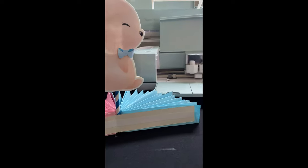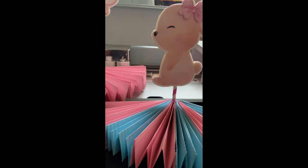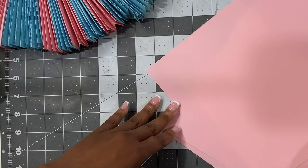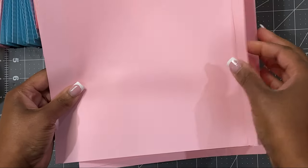Well hello my beautiful and amazing crafters, welcome to another video of Crafting with Shanita. In today's tutorial I'm going to show you how to make this cute honeycomb base with just a few pieces of paper.